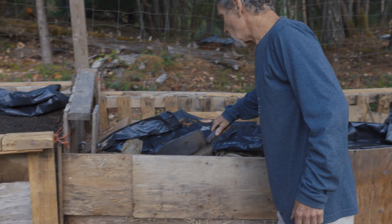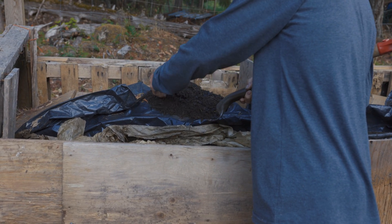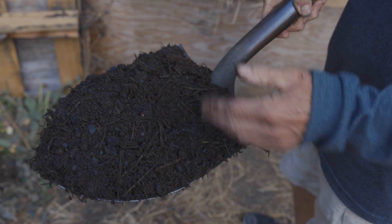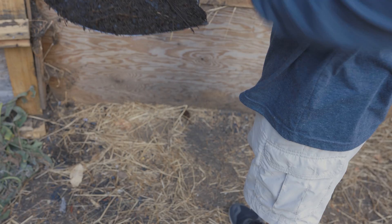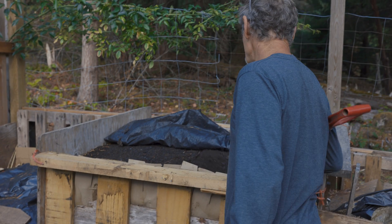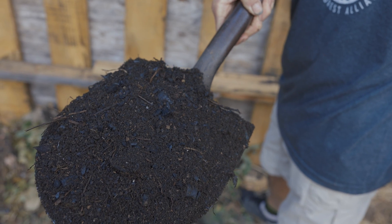This one here is a compost that I finished about two months ago. There are still various materials in it but it's almost good enough to use - all the biochar is still in there. I use a compost thermometer to determine readiness, and it's still several degrees higher than the finished compost, but it's certainly usable. This one I finished four months ago and it's actually ready - the temperature is the same as outside, so I could use this as well.